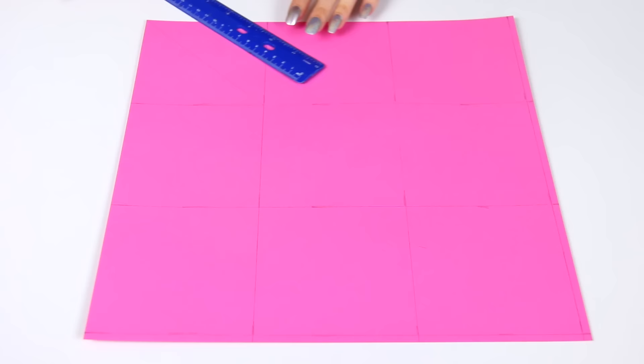But first, once you do have all nine squares, go to the four corner ones and draw a diagonal line in all four of those. If you can't see what I'm doing, here's that black piece of paper again to magically show you silver lines.